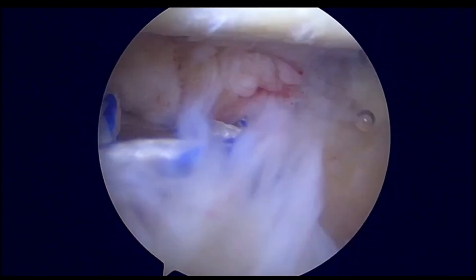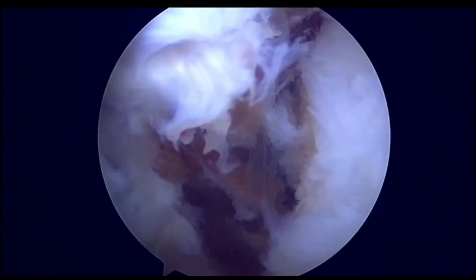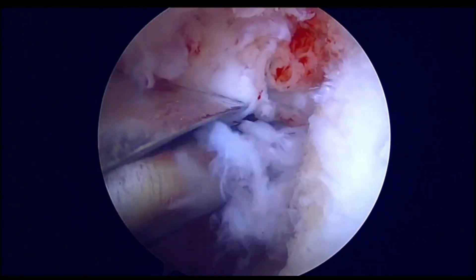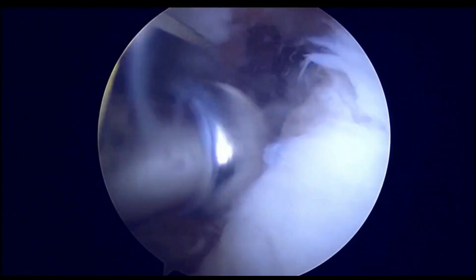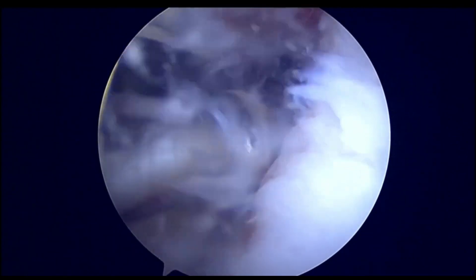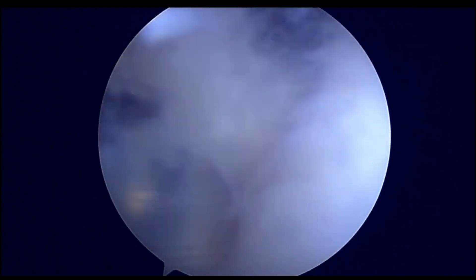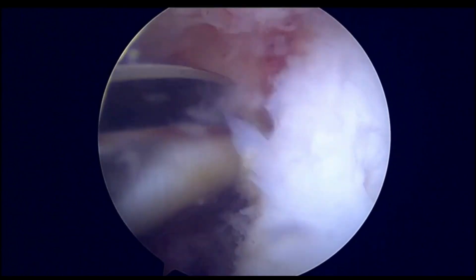Here we are performing a distal clavicle bone block procedure to treat this problem. What we are trying to do is elevate the labrum, and then we will be preparing the glenoid neck. The glenoid neck is prepared so that the bone block can be placed on the anterior aspect of the glenoid neck, and there will be a good bony union between the bone block and the glenoid neck.